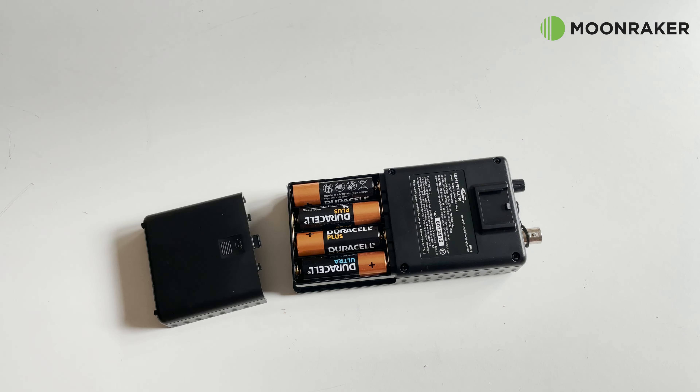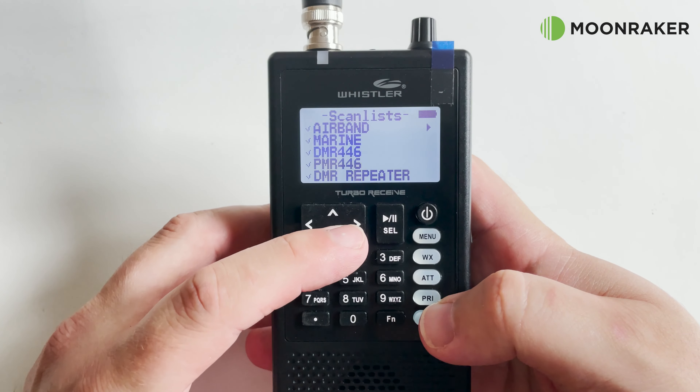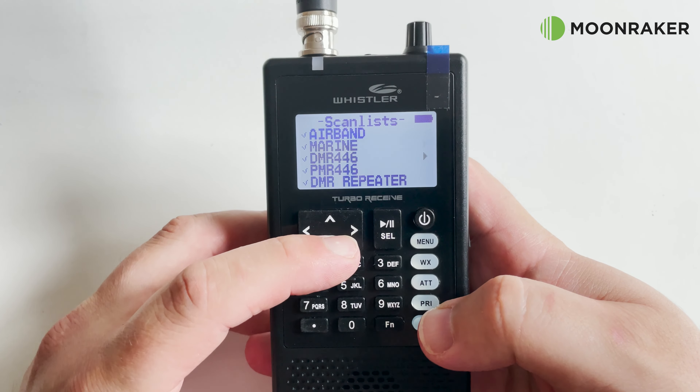Moomaker have worked closely with Whistler to bring you a customized UK band plan which is already loaded on the included SD card. These consist of airband, marine, PMR, FM, and digital amateur radio repeaters.